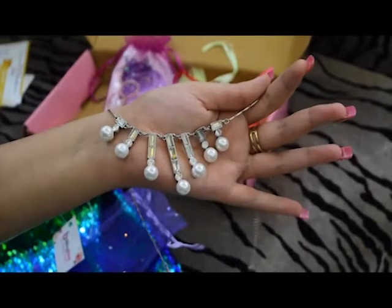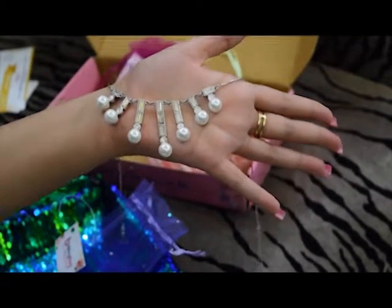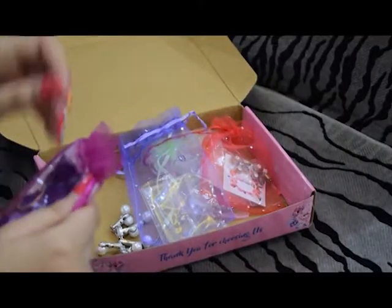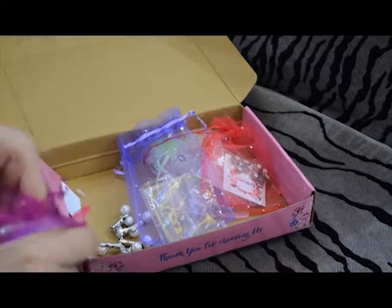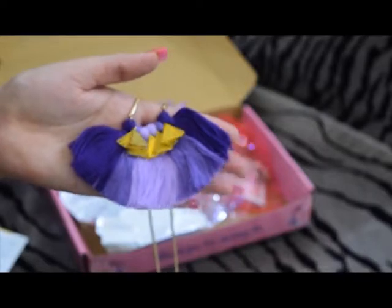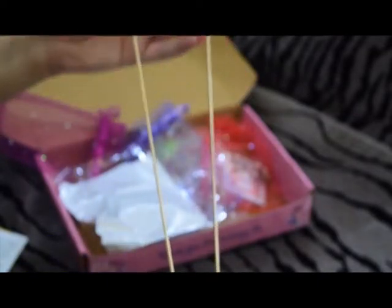I chose pearls, so they have given a pearl-inspired neckpiece which is really beautiful when you wear it. Next up we have this tassel jewelry piece — it is a necklace with a purple ombre sort of shape and a golden chain.